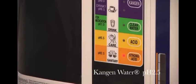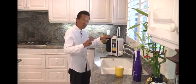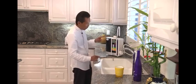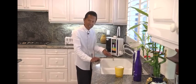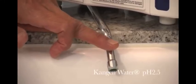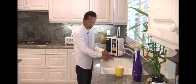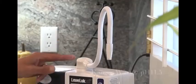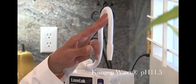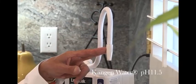This orange button — this unit is going to produce two final waters. One of them is called the strong acidic water, which comes out of the bottom here. It's 2.5 pH acidic water. Now simultaneously while it's producing that water, here on the top is going to come out strong alkaline water, which is 11.5 in pH.